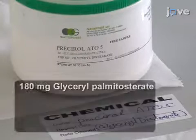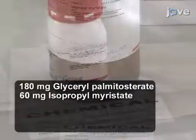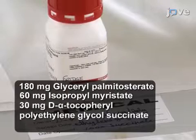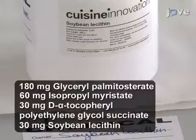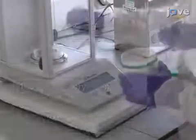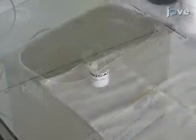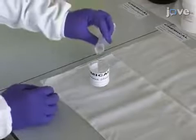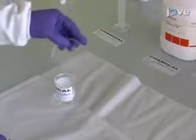Begin by adding 6.25 milliliters each of acetone and ethanol to a flask. To the solvents, add glycerol palmitostearate, isopropyl myristate, D-alpha tocopherol polyethylene glycol succinate, and soybean lecithin. Dissolve the mixture at 70 degrees Celsius in a water bath.